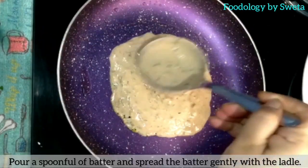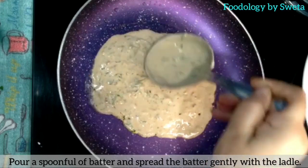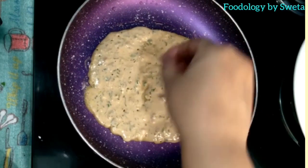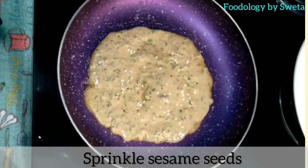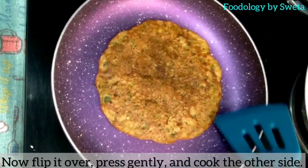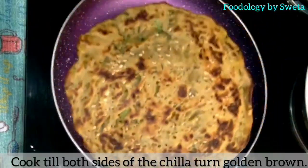Cheela ke batter ko achi tarah spread kar leen. (Spread the cheela batter evenly on the pan.)